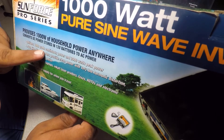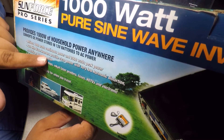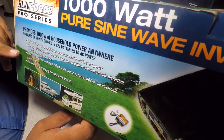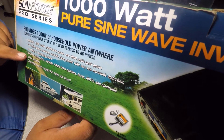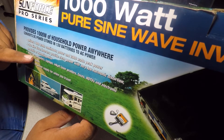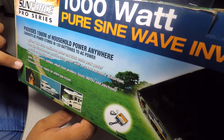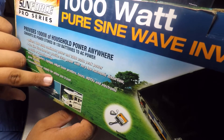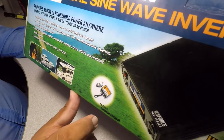It delivers 1000 watts continuous power and 2000 watts peak power. Pure sine wave inverters provide clean power with low harmonic distortion and no static humming noise — that's what I needed it for. It's ideal for computers, laptops, laser printers, faxes, HDTVs, electronics, and game consoles.